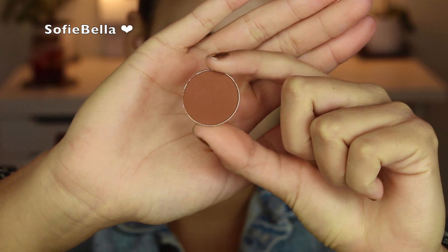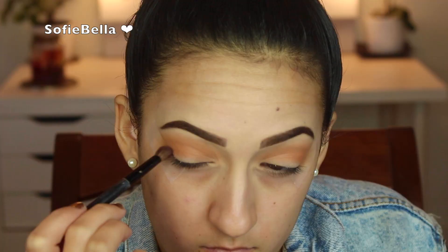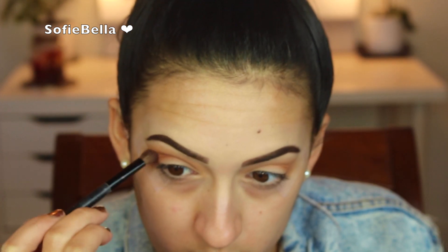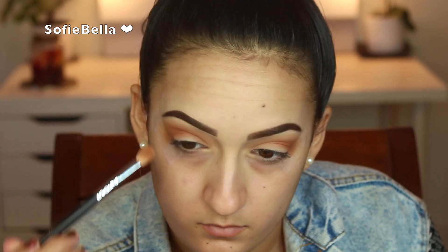The next shade that I'm going to go in with is Coco Bear from Makeup Geek. It's a warmer brown, a little bit darker than Frappe. I'm just going to be applying this to the outer crease. And now I'm going in with a fluffier brush just to really blend that out and make sure there's no harsh edges. Then I'm going in with Coco Bear once more with a more defined brush just to really carve out the crease a little bit.